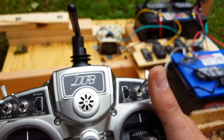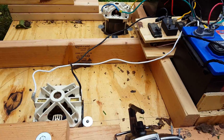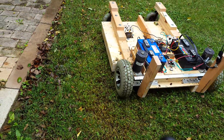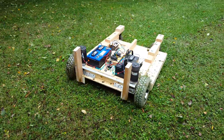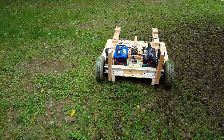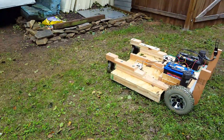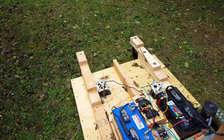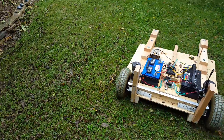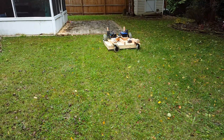I'll try and get a view of it when I flip this switch. Trying to run the mower with one hand and a video camera with the other. Zero turn accomplished with the wheelchair motors.